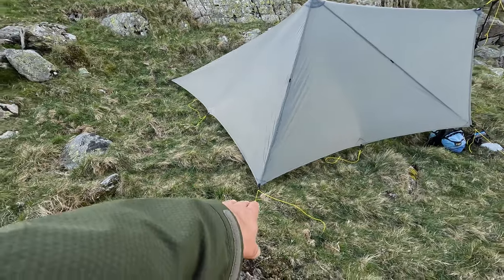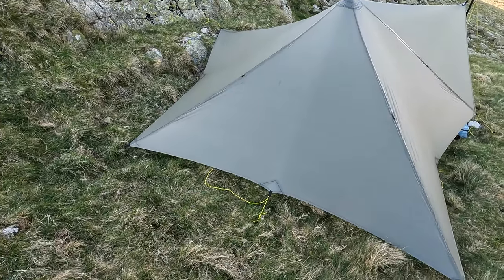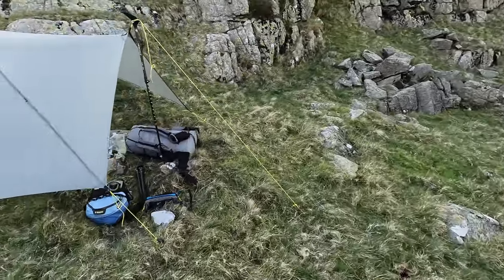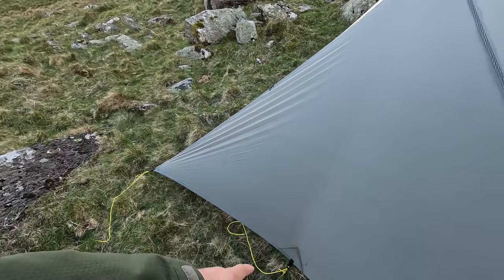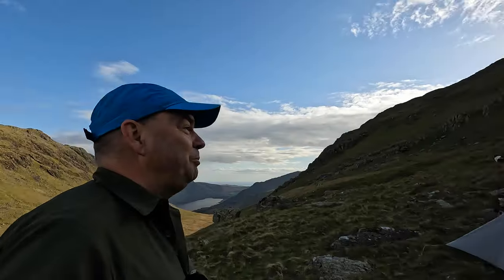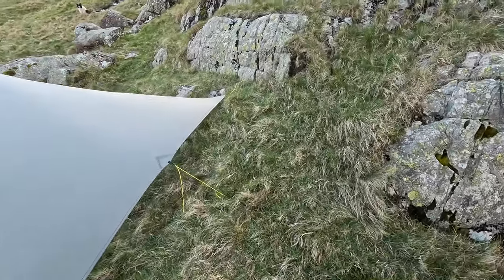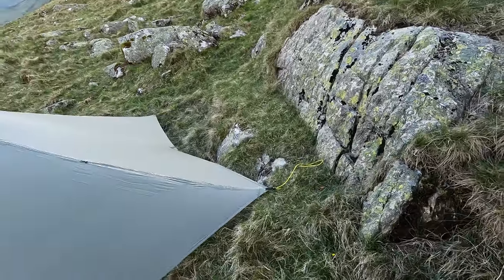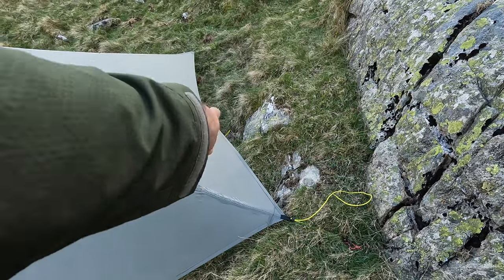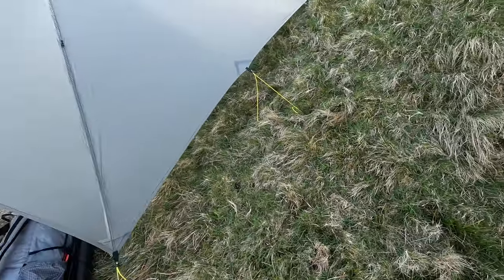We've got the back and sides quite low to the ground, though not flush. I could probably get that one lower by moving it in a little bit. I did see another video on the Trail Star where they said they don't use the mid-hem tie-outs. I can't imagine not using them — they're an integral part of pitching the Trail Star. To get the pitch on the side of this hill, I've used one down there to get it closer to the ground, and I've deliberately kept this one quite long to give height here.